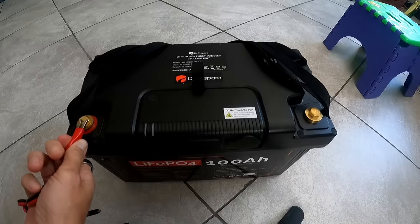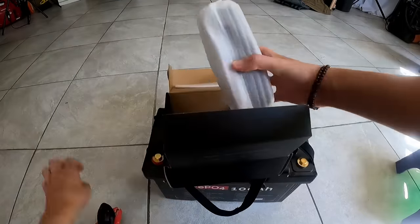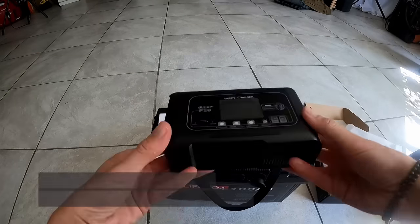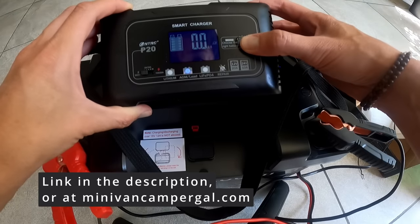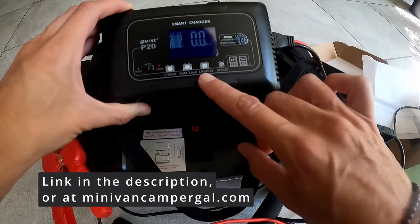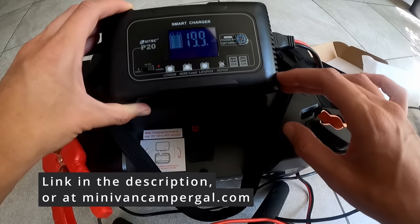You want to make sure the connectors will fit around the terminals. Third time's the charm — this charger actually looks pretty nice. You can change between 5 amp, 10 amp, and 20 amp, and you can change the battery type. So if you have this, you can use it as a backup or to charge your battery before you go on a trip.